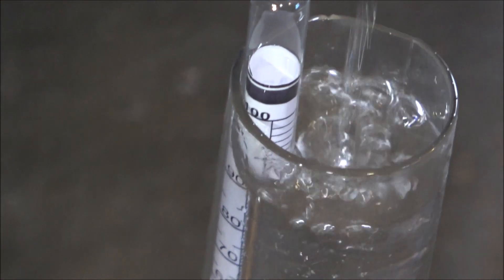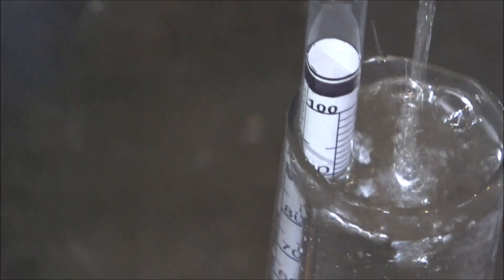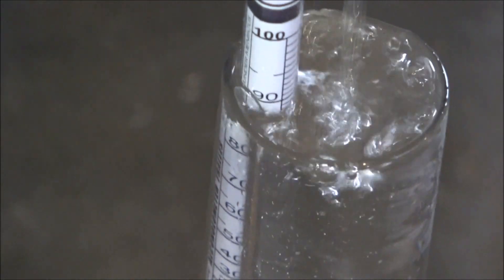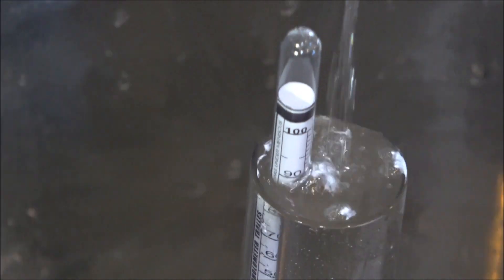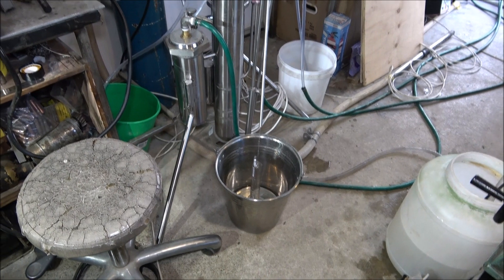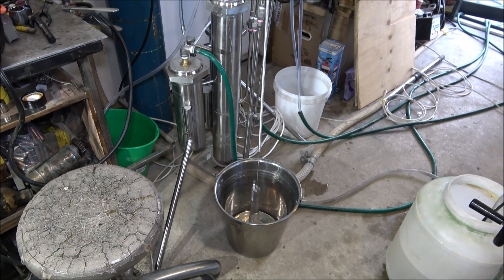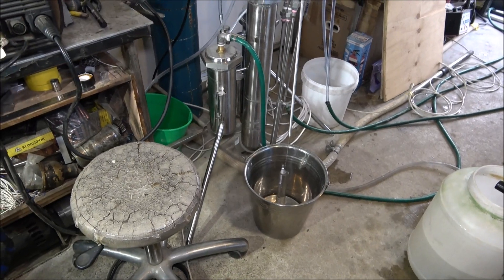Now we've got it to about 90 percent. As I said, it works — it's not really good wash but it gets there. And this is it, thank you very much.